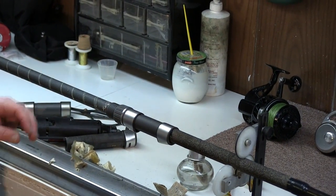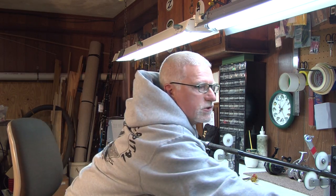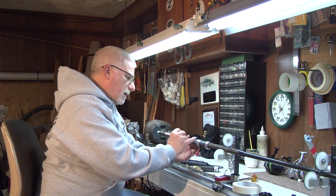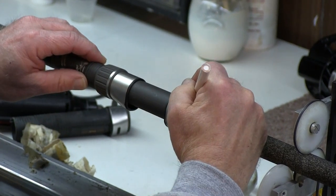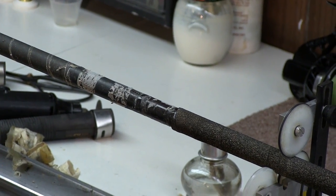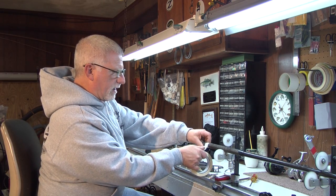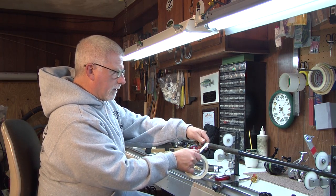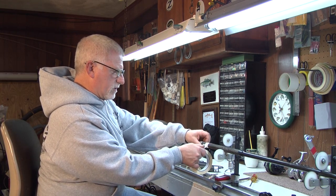I'm going to put it back to where it was because it's going to wind up in the same location — it's just a replacement. I'm going to mark it front and back and now I'm going to build up some bushings. Some guys build up two, some guys build up three; I like to do four, which gives me a good base when mounting a reel seat.